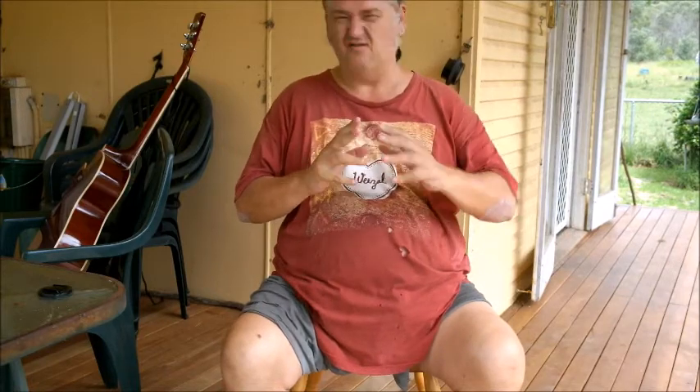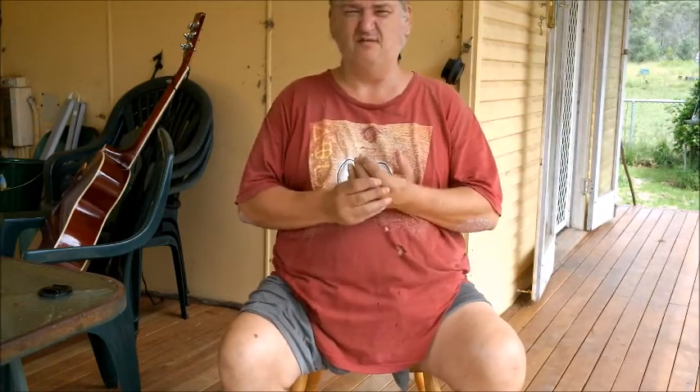I came down with — started getting sore in the fingers. As someone who's played guitar and other instruments for about 40 years, getting sore in the fingers was a bit worrisome. Turns out that at the age of 50, I've got psoriatic arthritis, and it's gotten pretty bad.